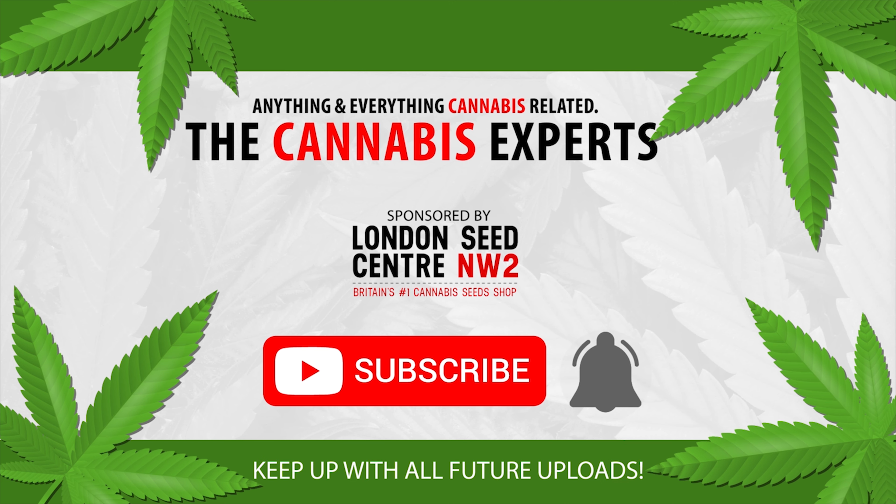It makes sense to go bio with your cannabis plants, as supermarket shelves are stacked with bio products, so they must be reasonably good for you. Let us know what you use in the comments section below. And of course, if you enjoyed this video, do like and subscribe so you too can become a cannabis expert.